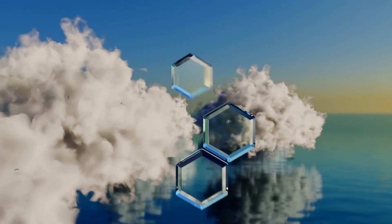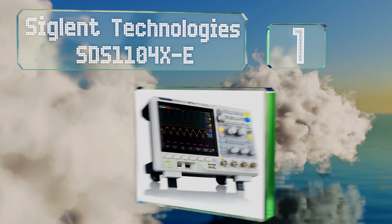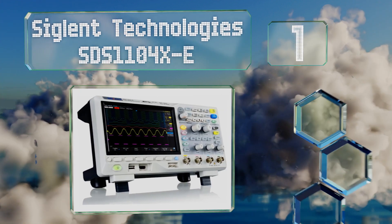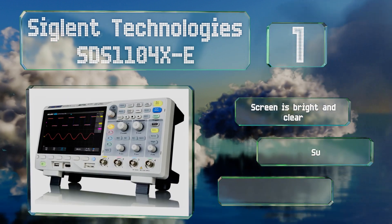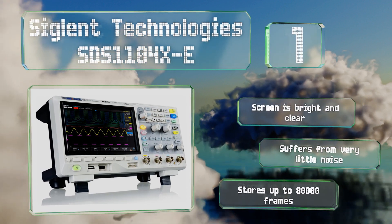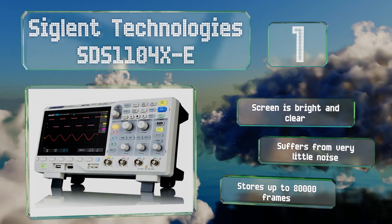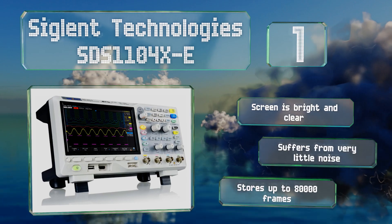And coming in at number 1 on our list, the Siglin Technologies STS1104X-E is a top-of-the-line model capable of recording 400,000 waveforms per second. It features impressive 256-level intensity grading and color temperature modes, which allow you to detect even minute shifts in current. The screen is bright and clear, and it suffers from very little noise. It can store up to 80,000 frames.